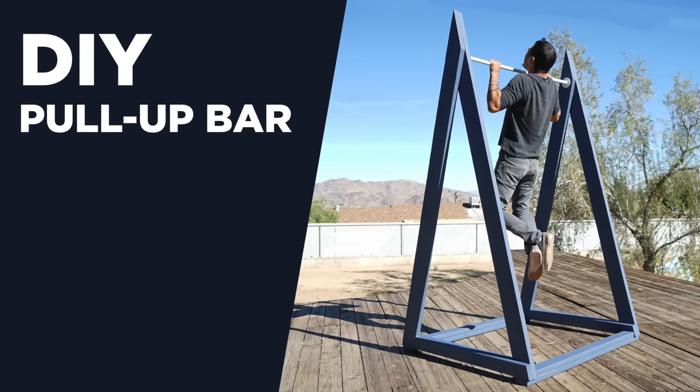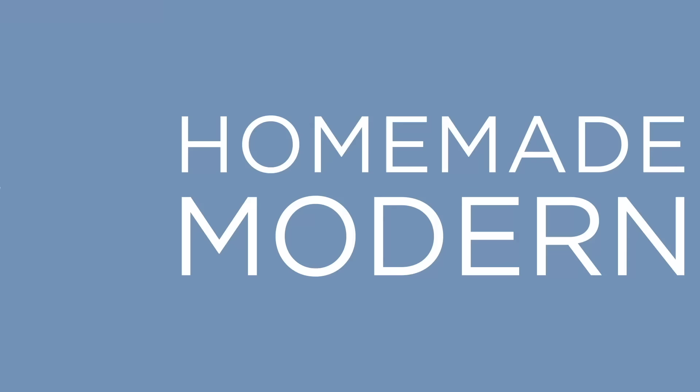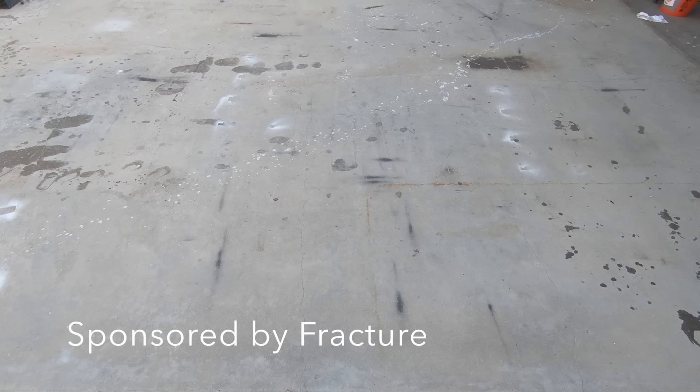Today we're going to build a freestanding pull-up bar. This video is sponsored by Fracture, which allows you to take your favorite digital images and print them onto glass.